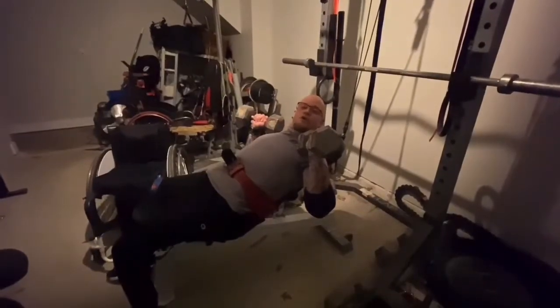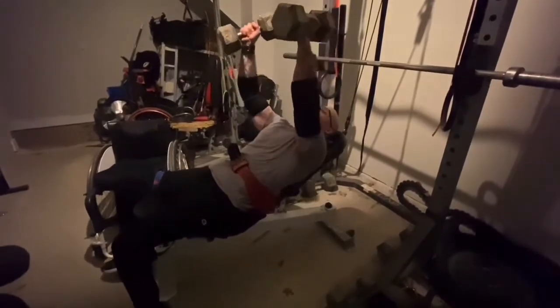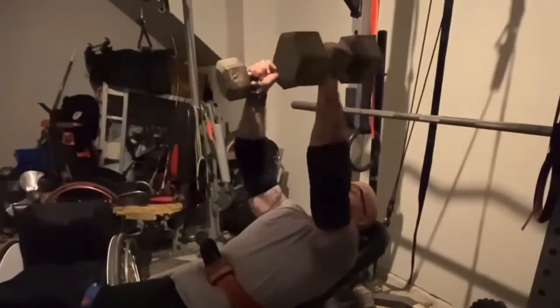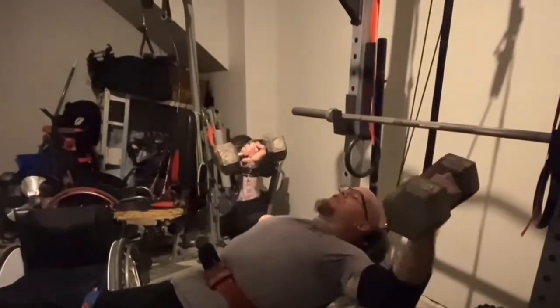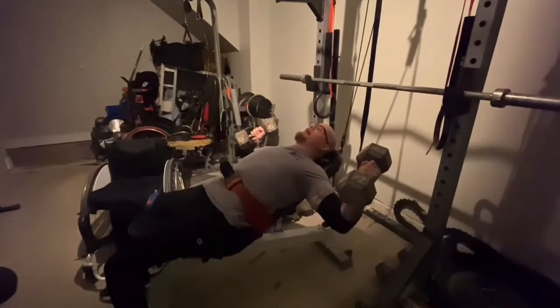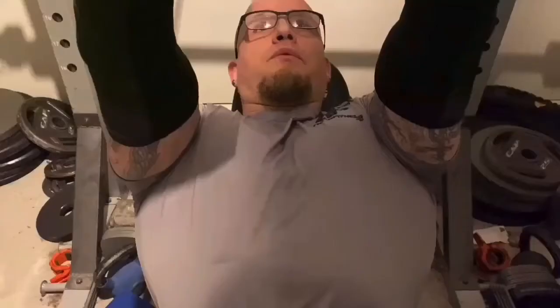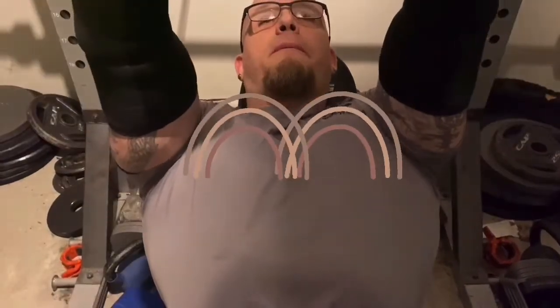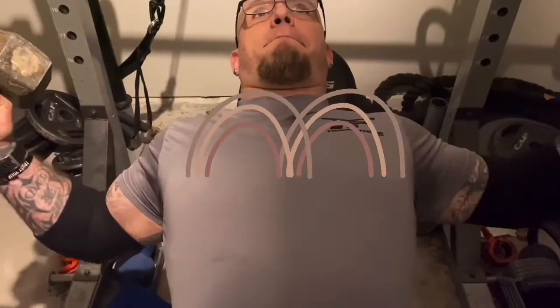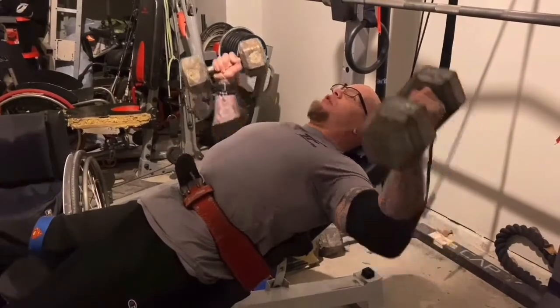We're moving on to dumbbell, a little bit incline, chest slides. When I do these, I'm going to keep my elbows a little bit bent. As I come down, get a good stretch — this is really all we want, just that stretch in that chest. Stretch those muscle fibers and contract back up. Pay attention to my chest. Squeeze my chest. I'm using my muscles, making my chest muscles work a little bit harder.